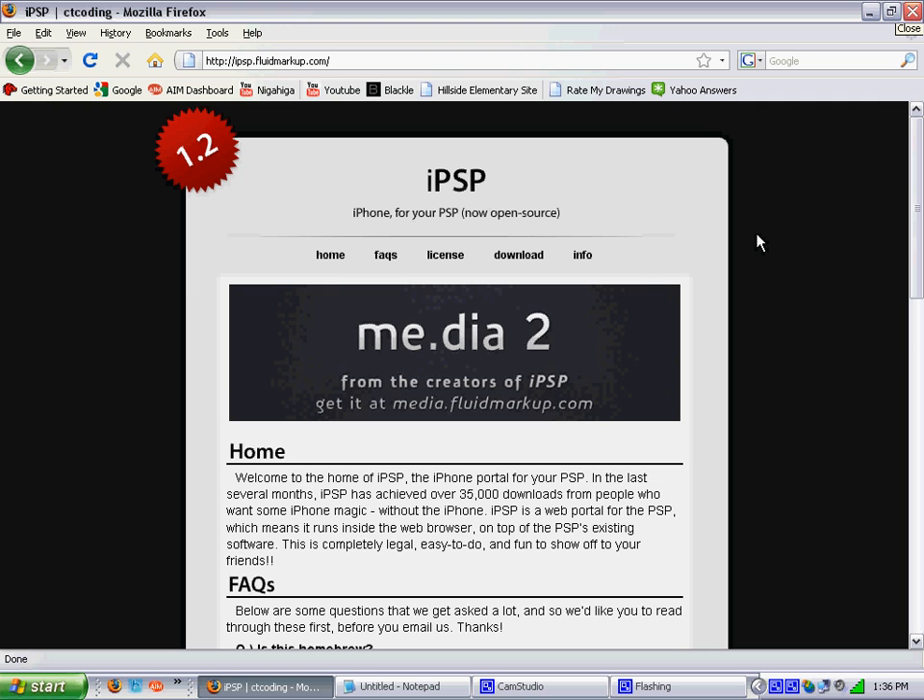The first step to doing this is to get a PSP. The second step is to get the USB cable for the PSP. If you don't have one, then you can't do this, sorry.